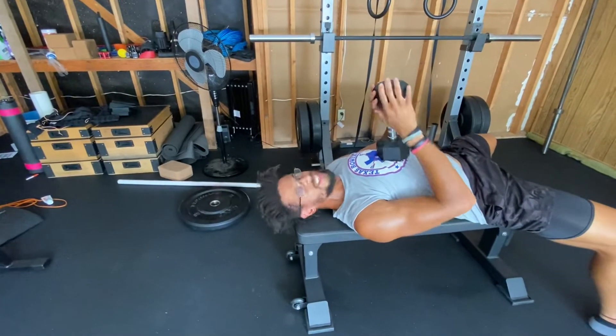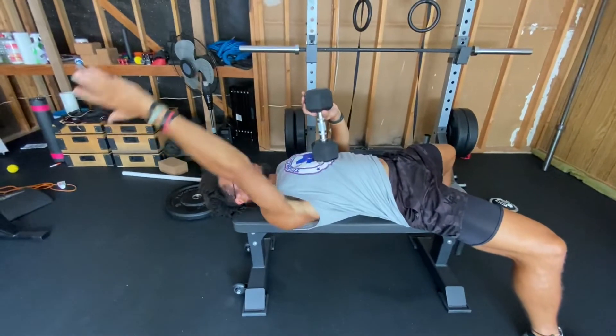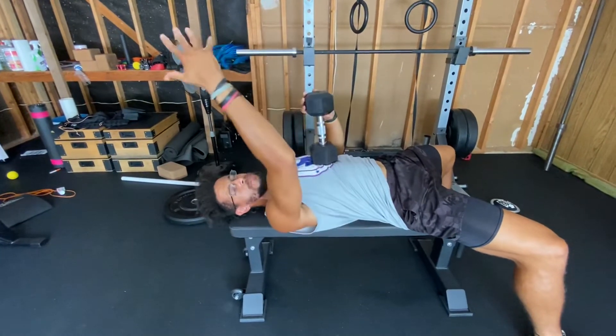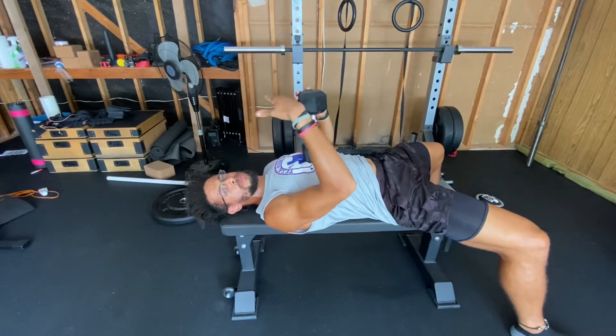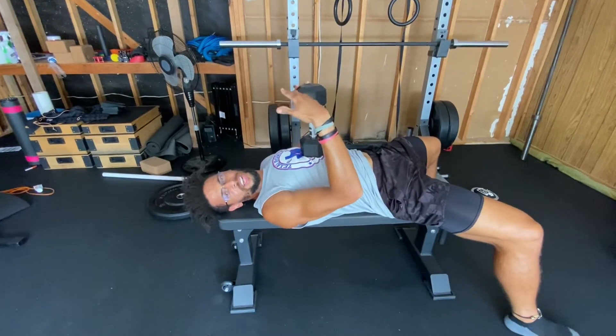This is the dumbbell pullover — definitely throw it in your workout program if you feel like you lack strength up here, if you feel like you lack mobility, or if you feel like you have pain anytime you go up there. For a lot of people, the reason why they feel pain or discomfort is not from tightness — it is often from weakness of a given area.